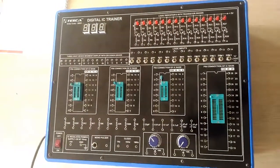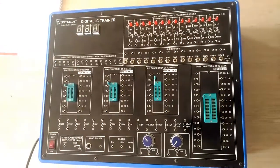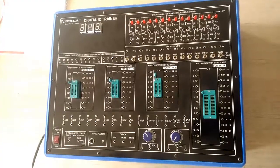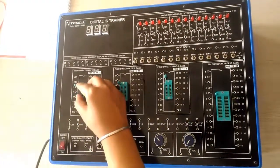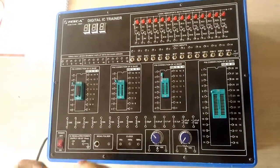Coming on to our next experiment — how to perform a half adder using this IC trainer. For this purpose I am using two ICs: the 7486 IC and the 7408 IC. I am inserting the 7486 IC in the first IC base and the 7408 IC in the second IC base.